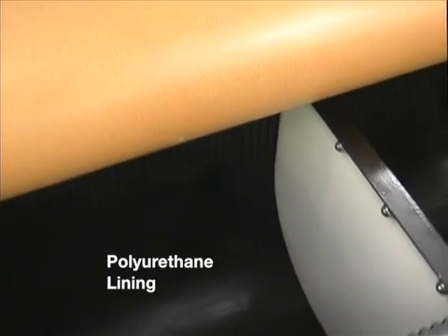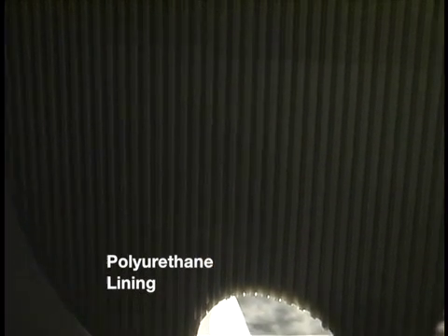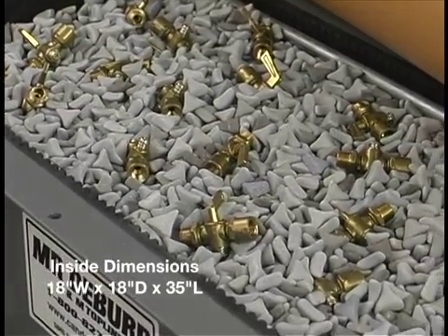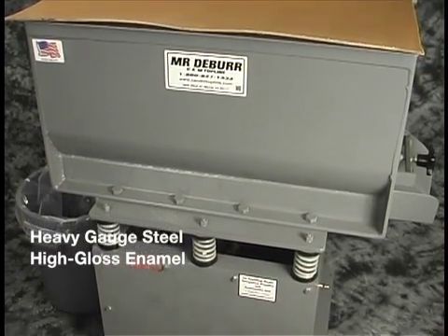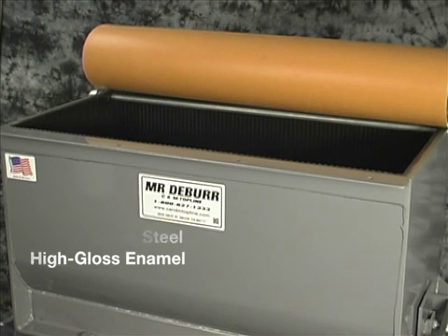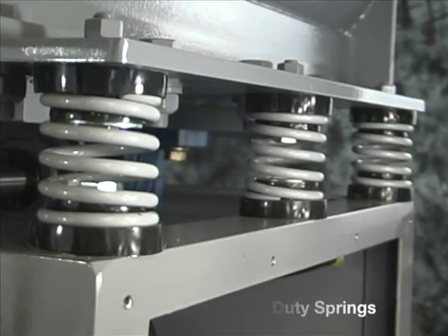The tank is lined with an oven cured polyurethane. The dimensions are 18 inches wide by 18 inches deep by 35 inches long. The tank and base are made from heavy gauge steel and coated with high gloss enamel paint. It is suspended on six heavy duty springs.